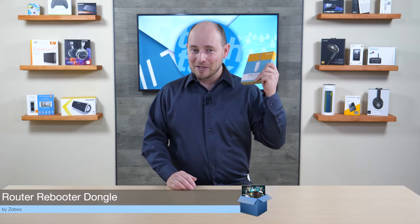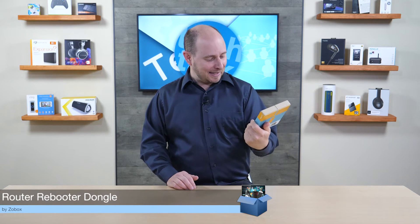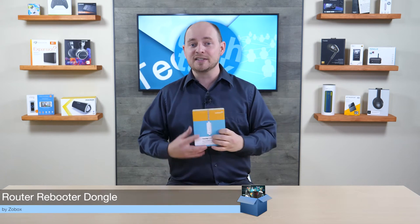So what are you going to do? Well, we have a solution. This company is new — this is Zo Box, and this is a router rebooter. It's a dongle that connects in between the router and its power source and does everything for you, so you don't have to be home to reboot the router. Not only that, it'll do it automatically — it connects between the power source and the router.